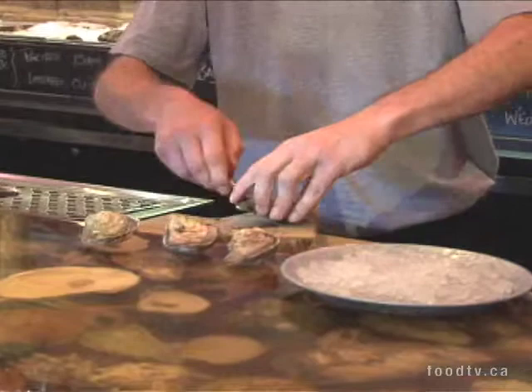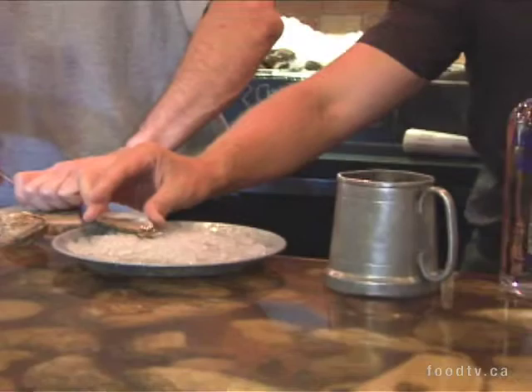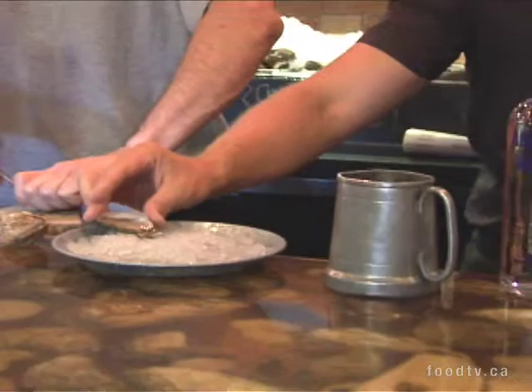You can make this with jarred or canned oysters, but they're not going to have the same sort of luxurious quality as if you're using fresh. The beautiful thing about this — and I know because Bruce can shuck oysters — we're going to try and save as much of the brine, that saltwater liqueur that the oyster is surrounded in, and we're going to include that in the shot.